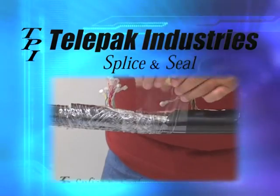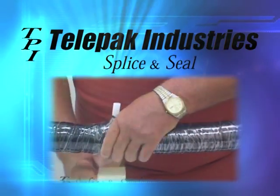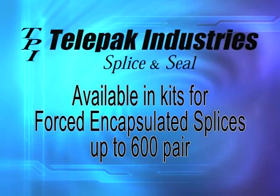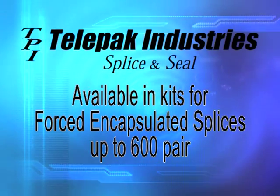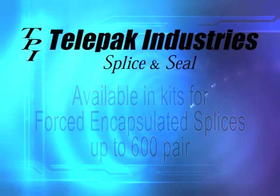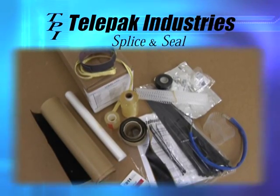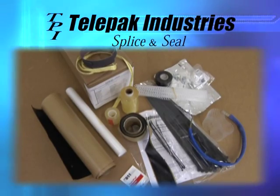It can be installed either direct buried, aerial, underground, and in various splice configurations. Splice and seal is available in kits for force encapsulated splices up to 600 pair, and a bulk starter kit containing the major items required for sheath repair and force encapsulated splices. A typical splice kit contains sufficient pre-cut materials to complete one splice, and capsulant is not included.